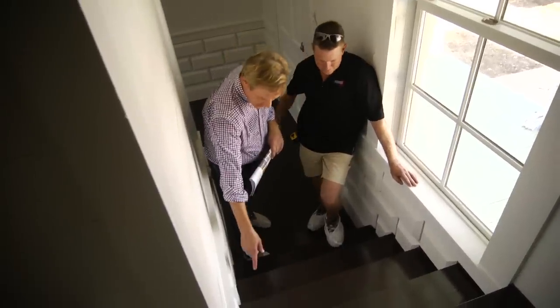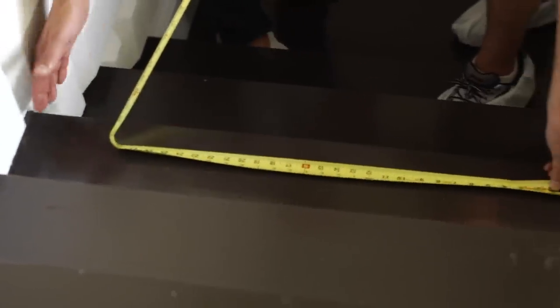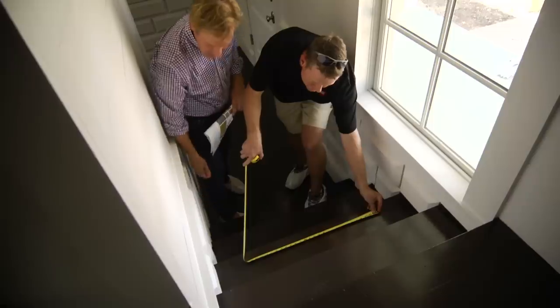Let's see what 28 inches looks like across here, because I think that's what you were suggesting. Yeah, that looks good. That's about five to six inches off either side.